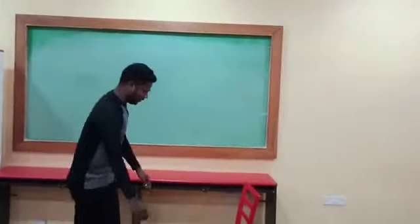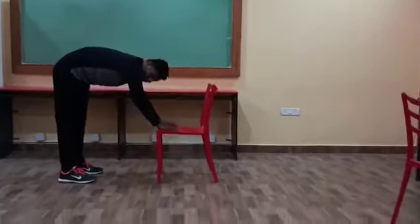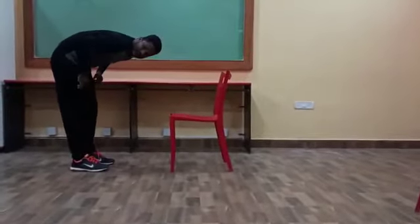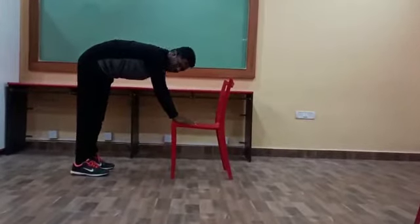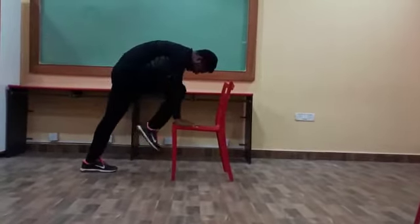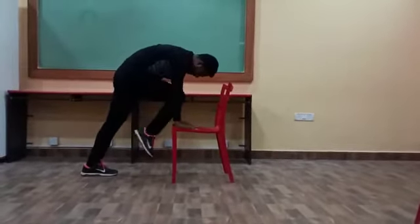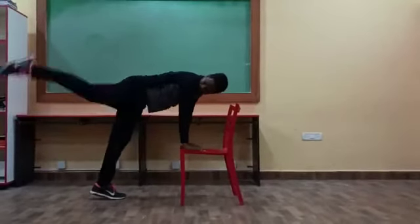Now we are going to learn the 3rd exercise. Same position — take this position only. Next, alternate. We have to use our 2 legs. Ready? 5, 4, 3, 2, 1. Ready? Leg inside and upside. In and up. In and up. In and up. In and up.